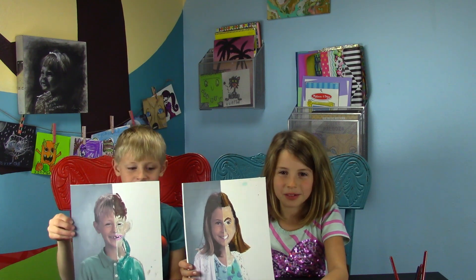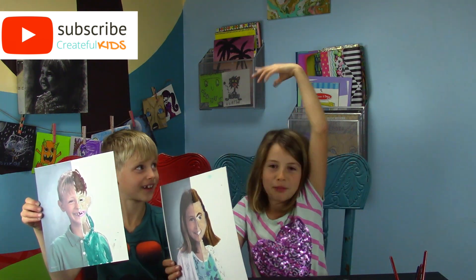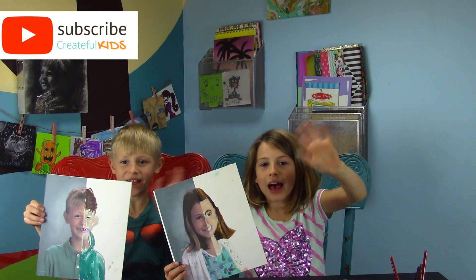Here are our finished portrait paintings. I hope you had fun. If you like this, give this a thumbs up and subscribe so you don't miss out on any more of these videos. Bye!